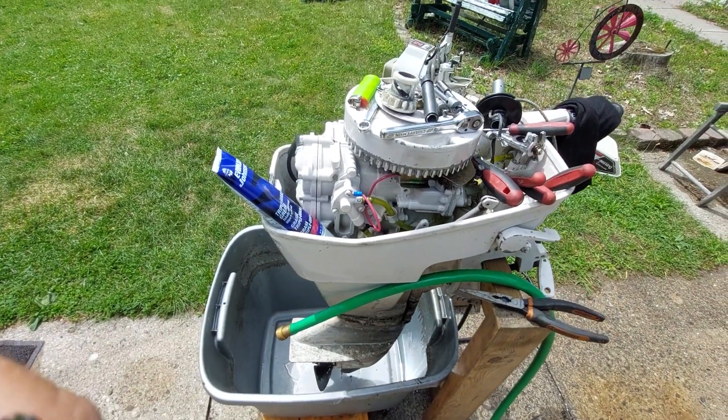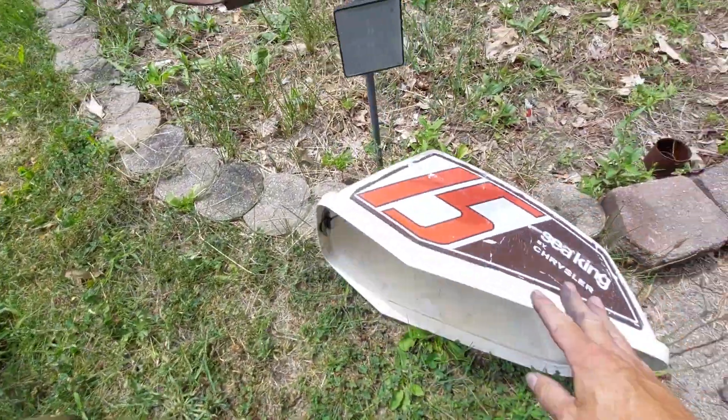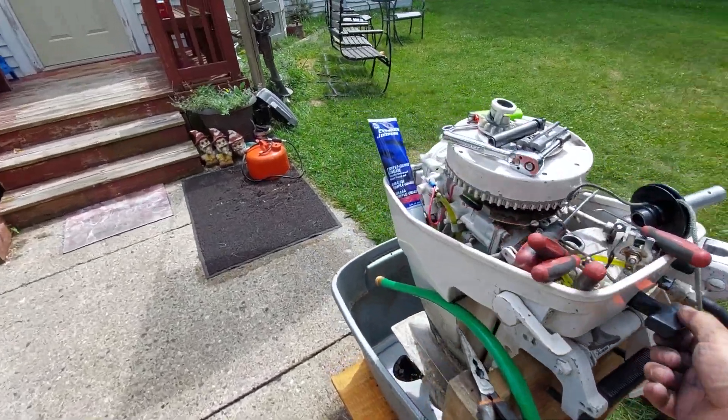This is a 15-horse C-King by Chrysler. This is the one I featured on the channel — I got it running. I picked it up from a scrap yard for $20.